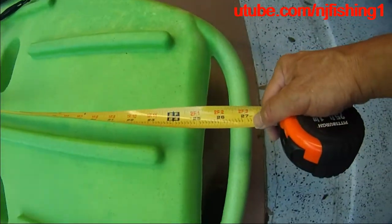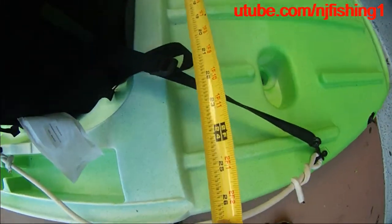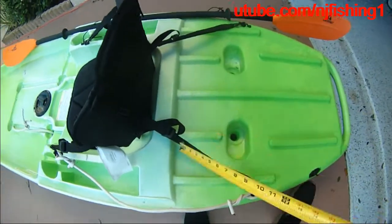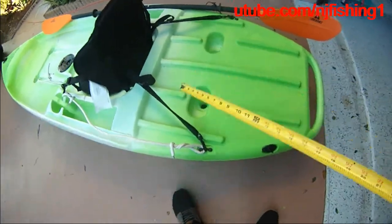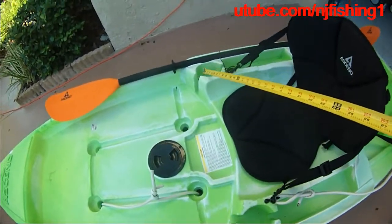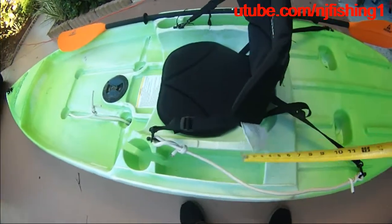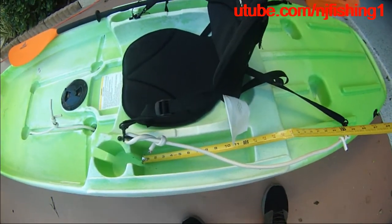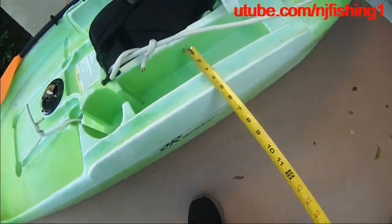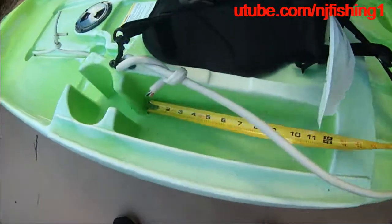This measures 26 inches. This is a very nice kayak and it has two huge cup holders. I can easily convert one into a rod holder and keep the other as a cup holder. There's also a small storage space — I'm not sure what it's meant for, maybe holding lures — it's about 12 to 13 inches long and three and a half inches wide.